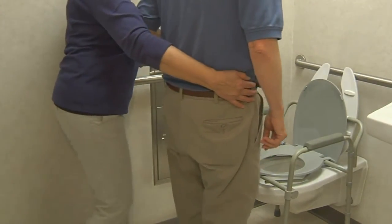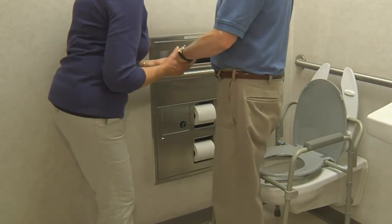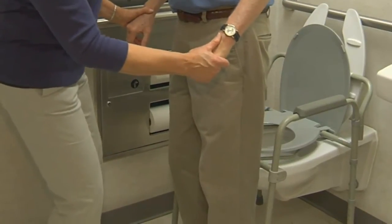If safety dictates, stay with him. If unnecessary, make sure to give the patient as much privacy as possible. Remove your gloves and perform hand hygiene.